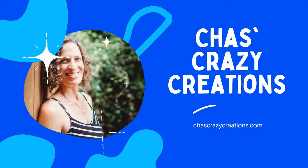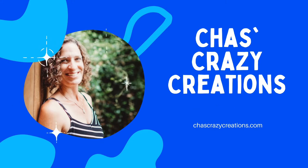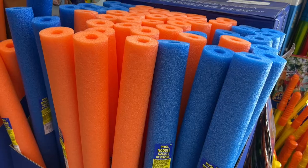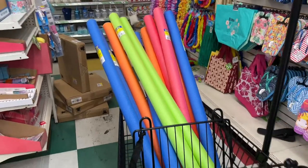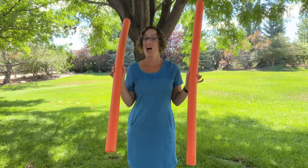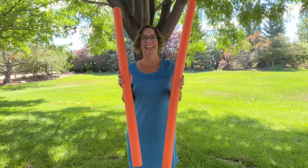Hi, I'm Chas and you're watching Chas's Crazy Creations. With just a quick trip to the dollar store and grabbing a few pool noodles and some other supplies, just wait till you see the hacks that I'm creating. Today we're taking some pool noodles and not using them outside but inside for hacks. Let's get started.